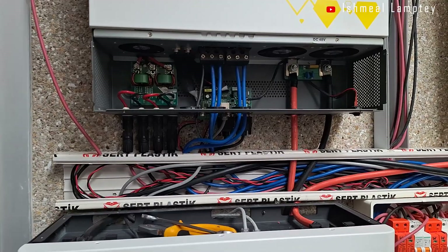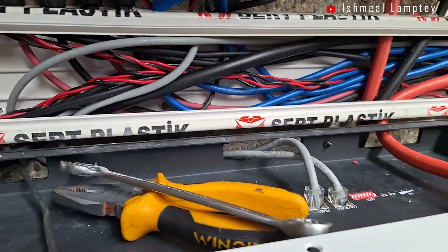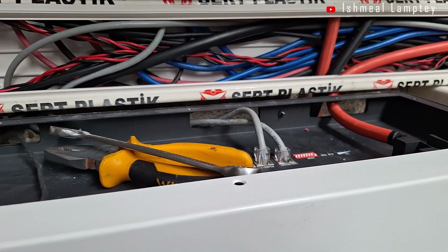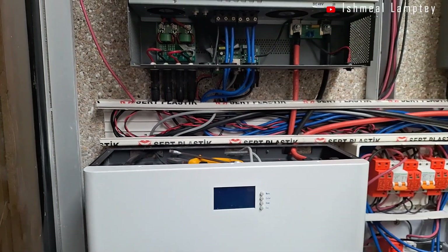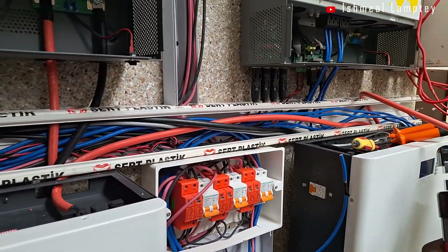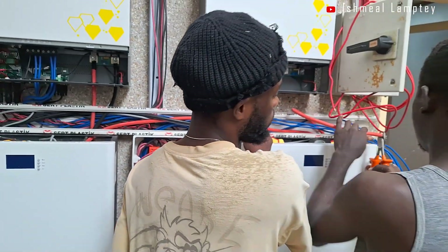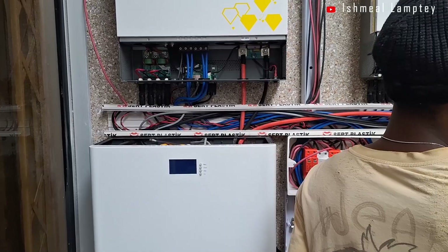We went ahead to change the 25mm battery cables that had been jointed together to a 35mm continuous cable — no joints. Then we installed secondary isolators for each battery, installed the BMS cable from the inverter to the battery so they are able to communicate, and finally grounded the SPDs, inverters, and batteries.